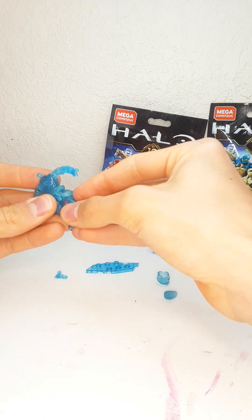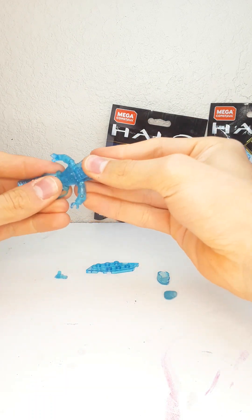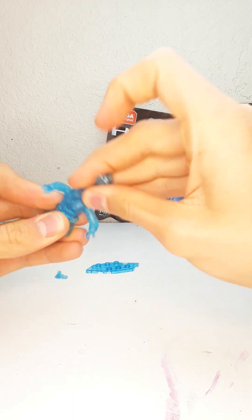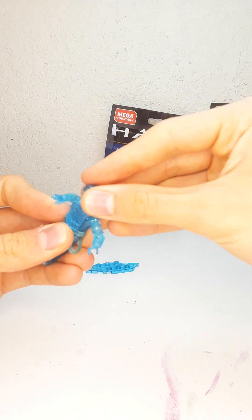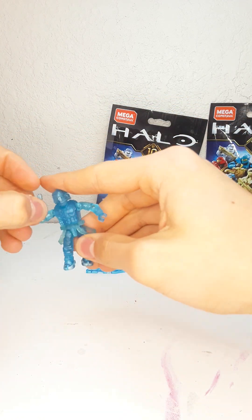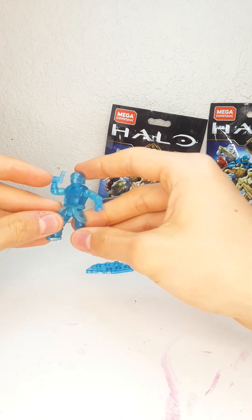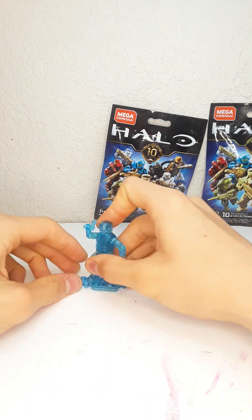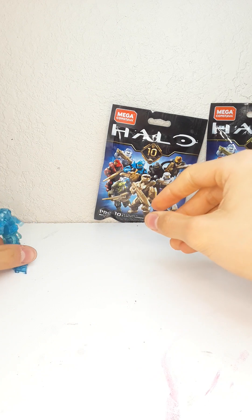It is a hologram figure, which is a little weird, but I'm not complaining — it's a really nice looking figure. His head looks a little different than the one that comes in the Pelican. It's just all blue, comes with a magnum, and has really nice detailing. That's our first figure.